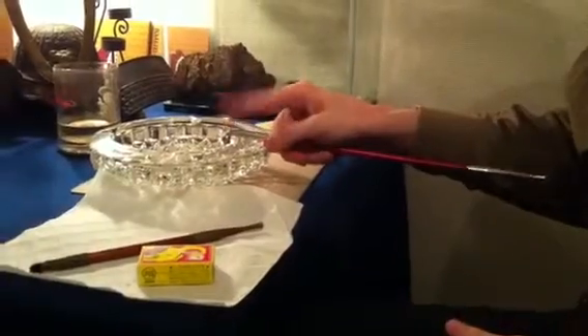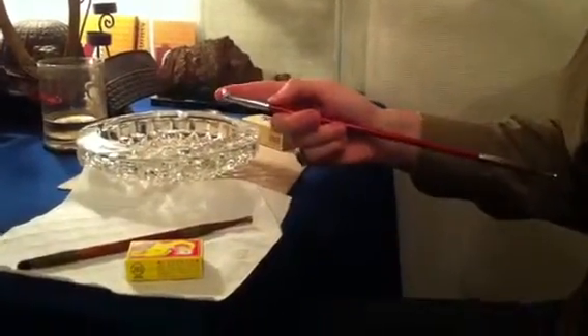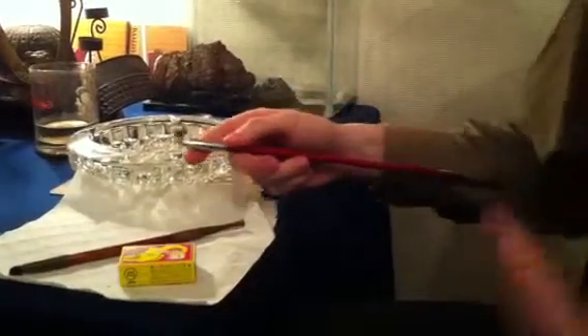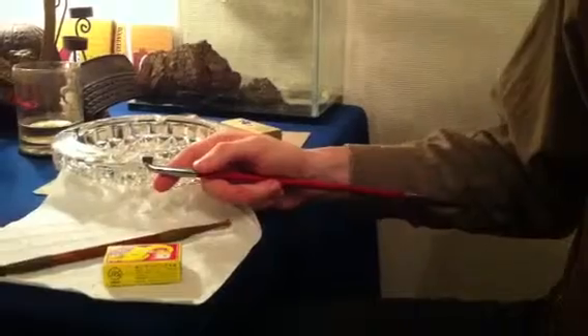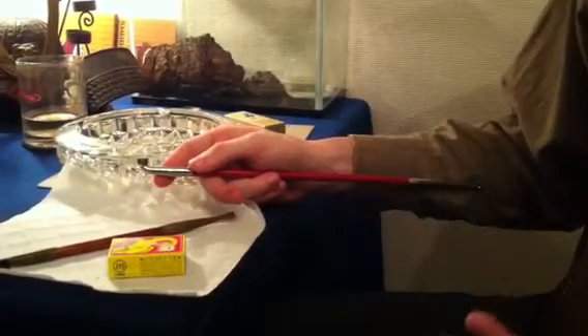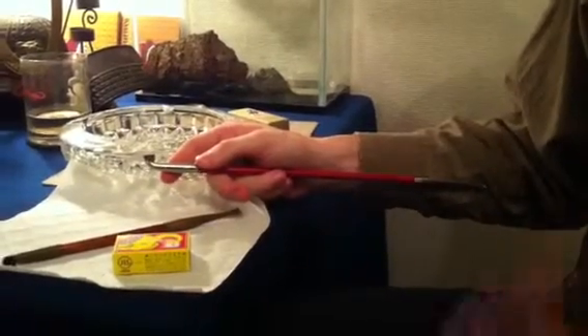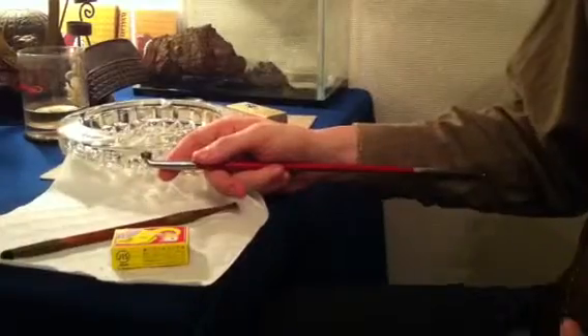It will fall out naturally. You don't need to carbonize the bowl — there's no aging process with it because it's metal. You can clean it with a metal polish if you want to, although I generally avoid any chemicals on my pipes due to the fact that I put my mouth on it.